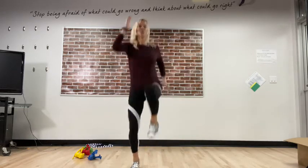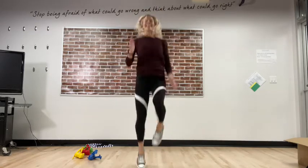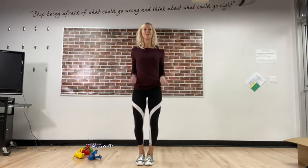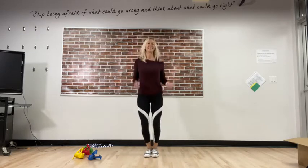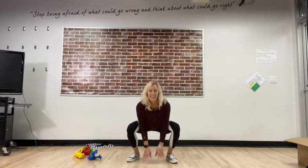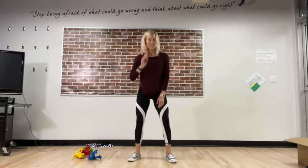High knees or quicksand jumps — eight of them, ocho! Here we go: one, two, three, four, five, six, seven, and eight. Watch out for the quicksand so you don't fall! High knees — skipping rope, eight skipping rope jumps. Here we go: one, two, three, four, five, six, seven, and eight — fantastic! Frog jumps — touching down and let's reach for the sky. One, two, three, four, five, six, seven, and eight — well done! Give your body a little shake.